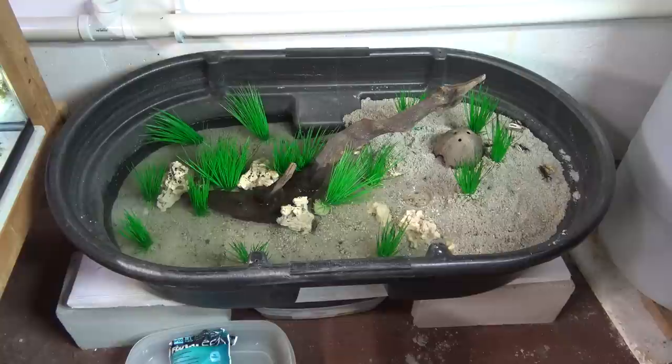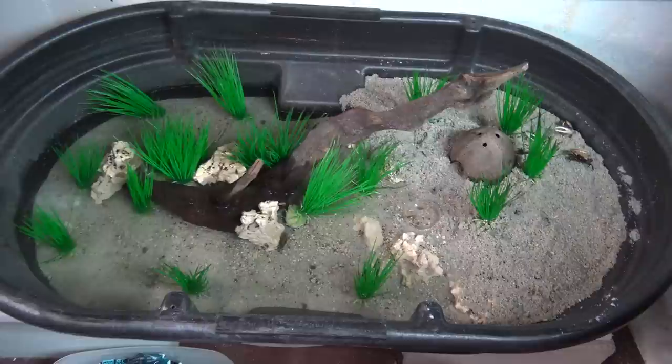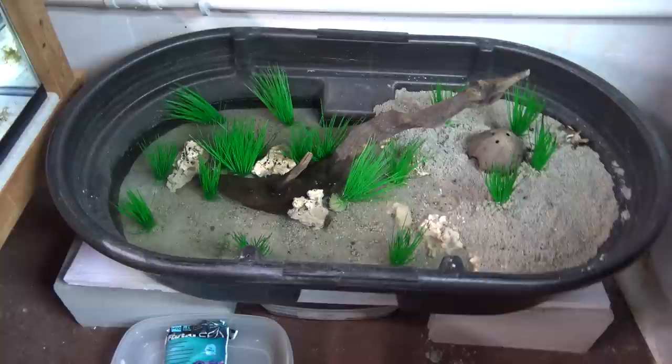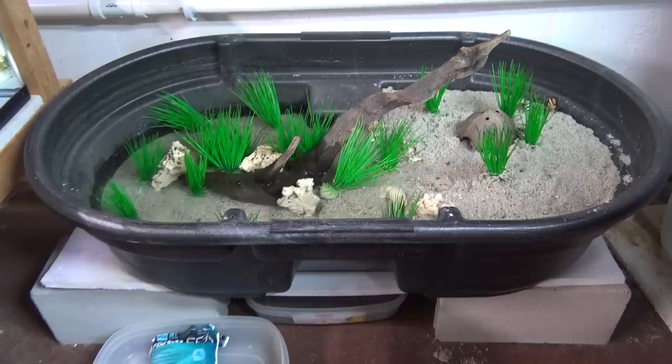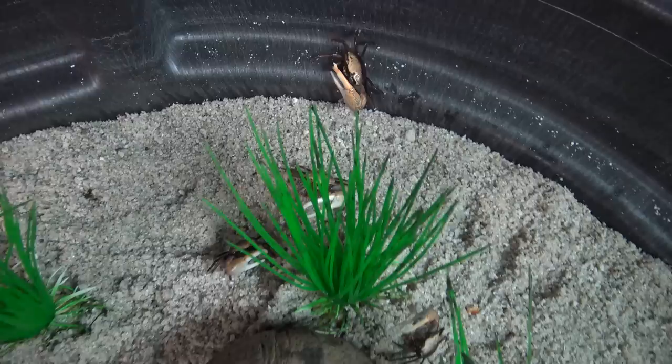Oftentimes in the summer, aquariums are neglected a little bit, and I find one way to avoid that is to try something new. After my bloodworm allergies, I got rid of the axolotls, which were living in this 50-gallon Rubbermaid stock tank, and this was sitting empty for a few weeks until I decided to try something new — fiddler crabs.